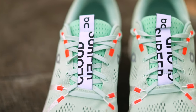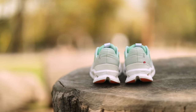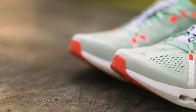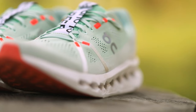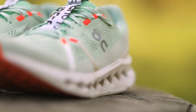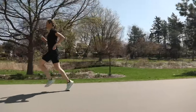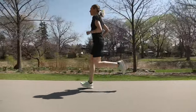The biggest thing I noticed about this Cloud Surfer compared to other On trainers is the lack of a stiff speedboard. This change, combined with the new Cloud Tech phase cushioning and the soft helium foam midsole, creates a really smooth, cushioned yet bouncy ride. The cloud segments — those signature holes in the midsole of On shoes — compress and rebound quickly one after the other, almost acting like small springs.